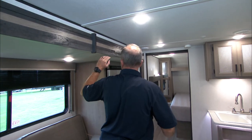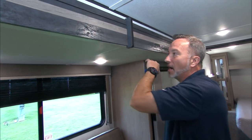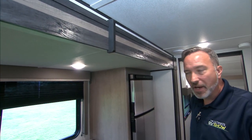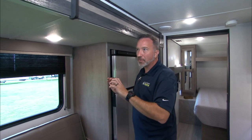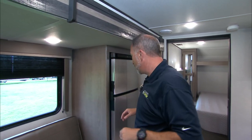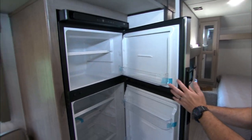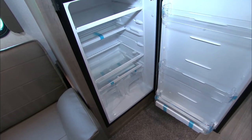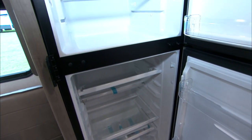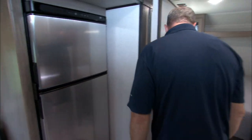Watch your head a little bit because the slides aren't quite six feet. So when looking at travel trailers, ask your specialist how tall that slide is — will you hit your head? Coming over here to the 10-cubic-foot Norcold fridge, you're going to see good space for those long trips. Plenty of space for drinks and food — it's a good spot. Norcold is a good fridge.